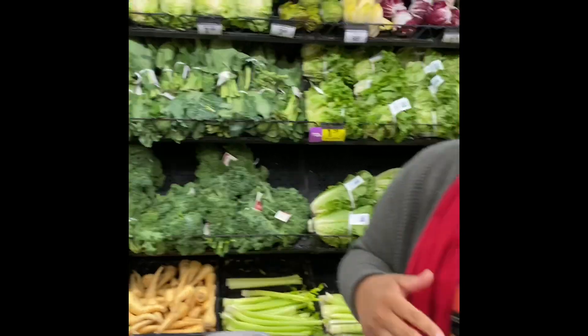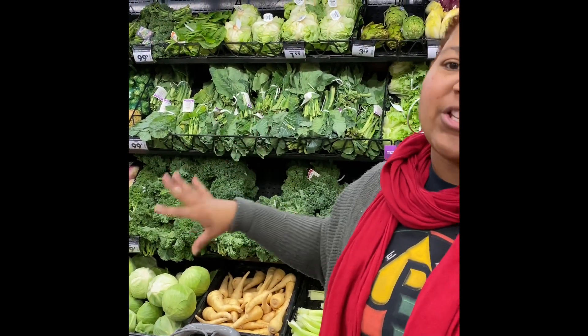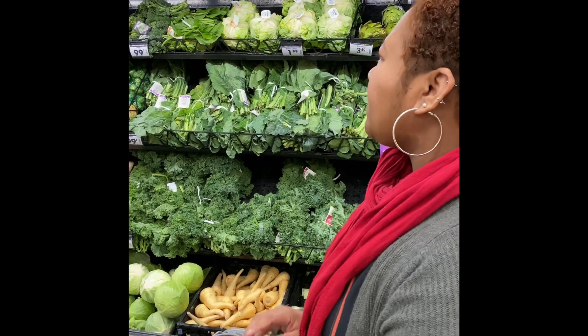And just a word of wisdom — I know a lot of us say it should be organic and all that, but there really is no difference between organic and regular vegetables. Keep that in mind. You don't have to spend a fortune on your vegetables as long as they're fresh. If you can't do fresh, do frozen. So we're going to get some kale.